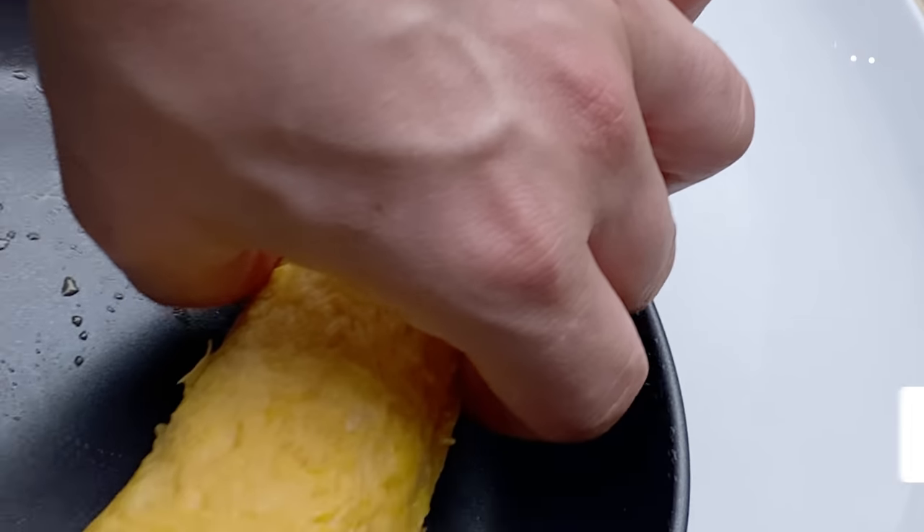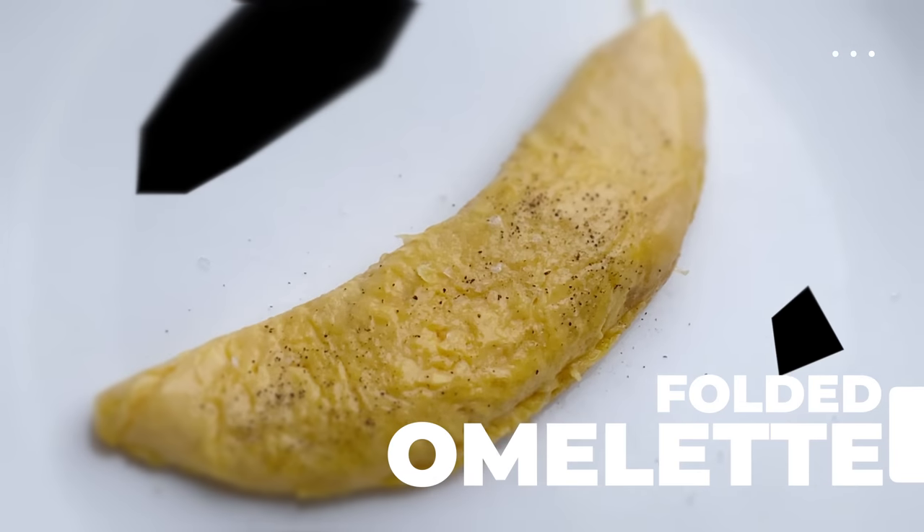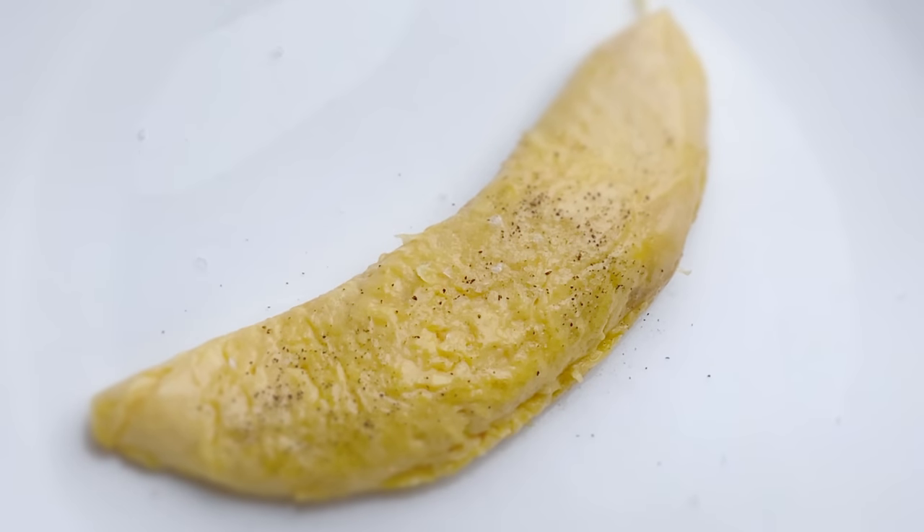The perfect omelette worthy of gracing the table of every five-star luxury hotel. I was taught this by a two Michelin star chef and have shown many chefs since, and now I'm going to show you. Let's get cracking.